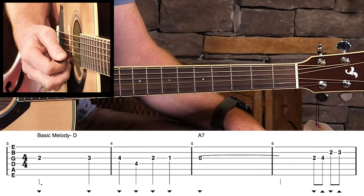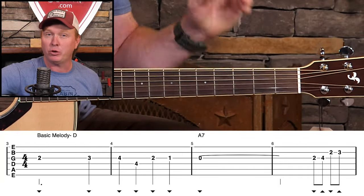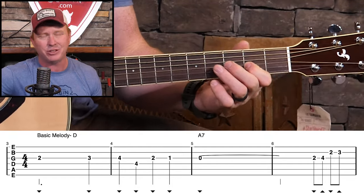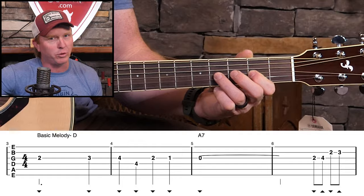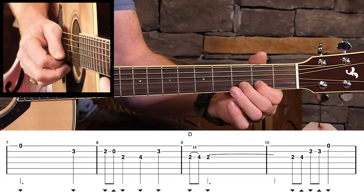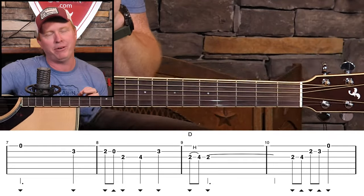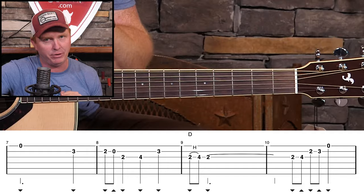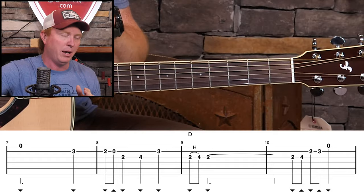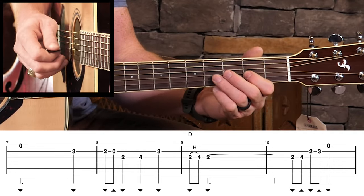Look right there at measure five — we've got that open third string that's going to ring out for two whole measures, but I'm going to cut it a little short. At the end of this line, we're going to do a simple little walk up that's not technically part of the melody, but it's just going to fill in some of the space, climbing right up to the seventh measure. I can't help but add a little bit of flair that's outside the basic melody here even to start, just because the melody is so straight up and plain without it. We've got another walk up at the end of that line.